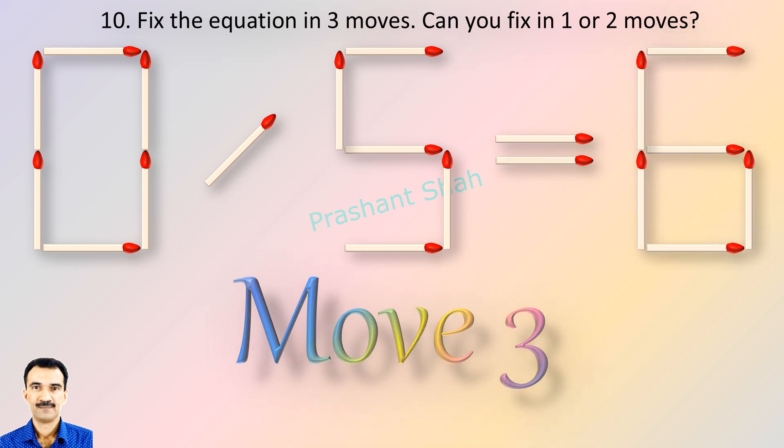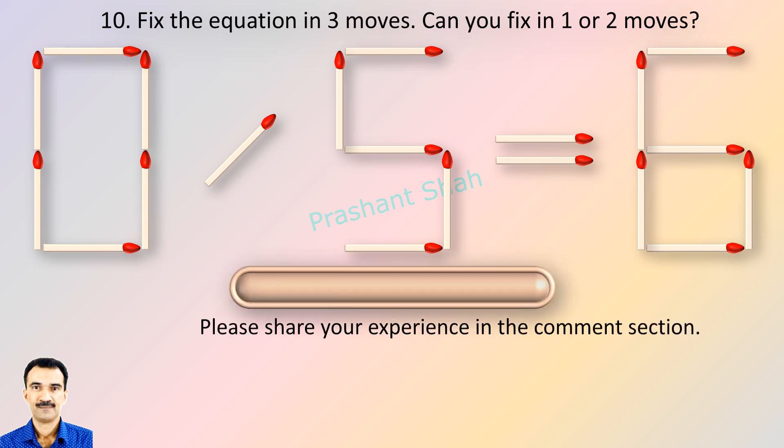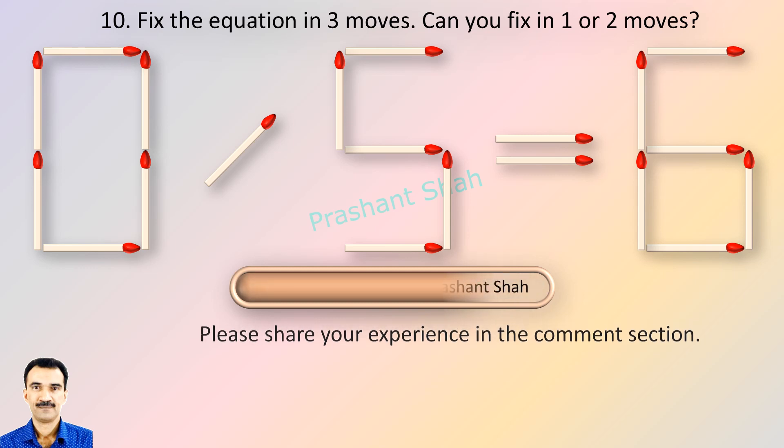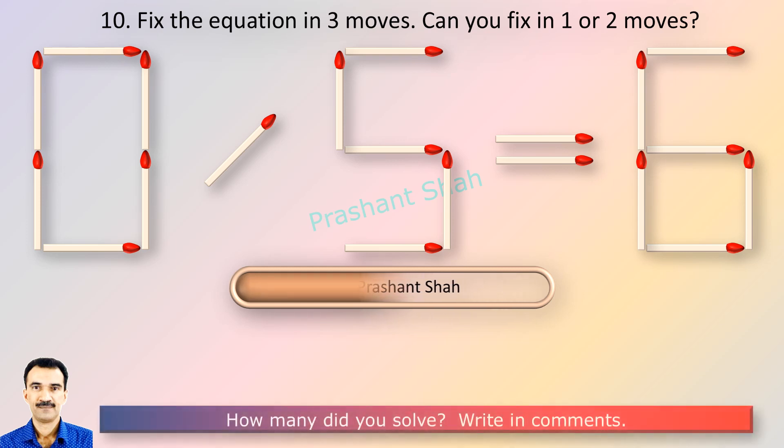If you can fix in one or two moves, please write your answer in the comment section. You are watching Riddle's Puzzles. If you can fix in one or two moves, please write your answer in the comment section.